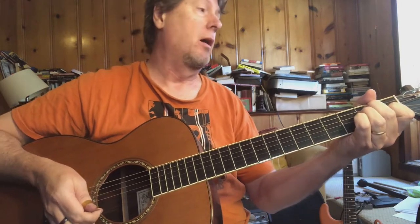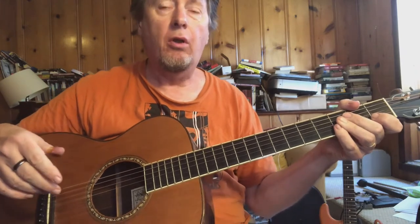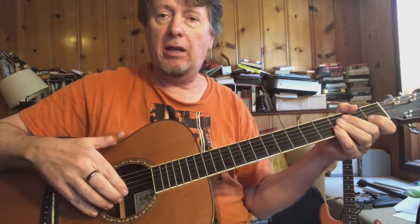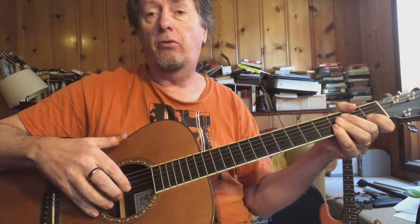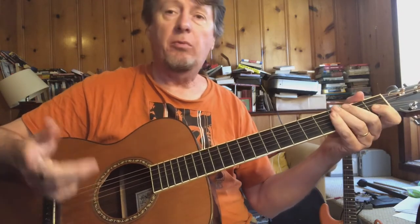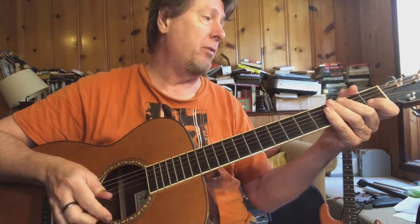I'm using a technique of really dedicating, for the most part, one finger per string: index finger on the third string, middle finger on the second string, ring finger on the first string. I think Gary Davis actually just played with thumb and index finger a lot. But I'm going to play it all with my ring finger on that first string.